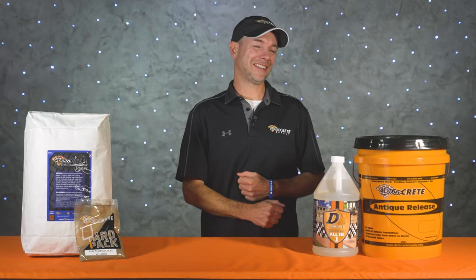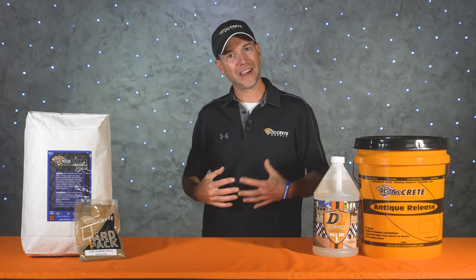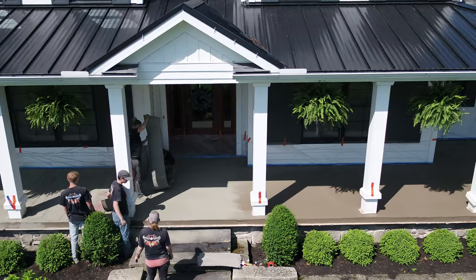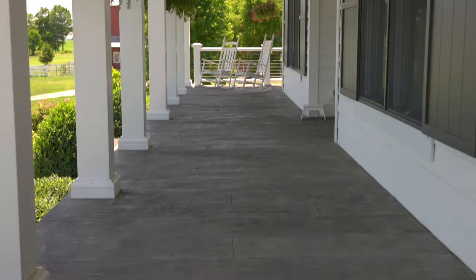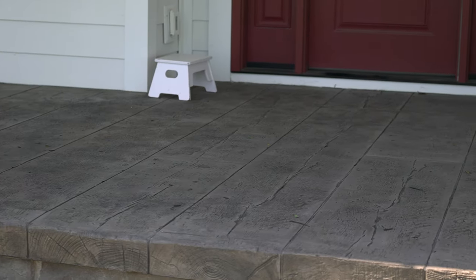What's up guys and welcome back to Jobsite Conditions right here on DecoCrete TV. My name's Jeff and on today's episode we're going to show you guys how to use stampable overlay to transform a boring gray concrete porch into a beautiful entryway that'll last for years to come and your house is going to be the talk of the neighborhood.